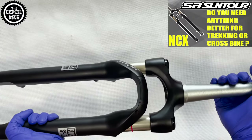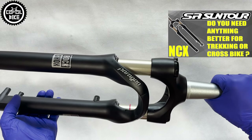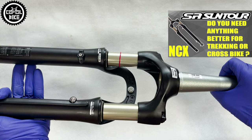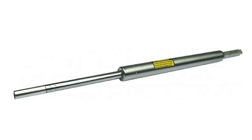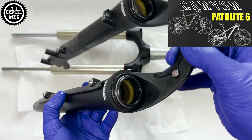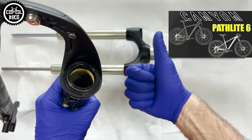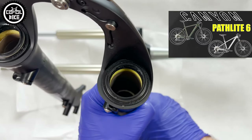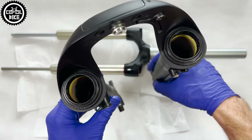It is a bit more expensive than the Suntour N6, but it is also much better — I believe the Paragon is one or even two levels higher. It has a better, rebuildable Motion Control damper, unlike the N6 which has a closed one-piece steel cartridge. RockShox also has better seals with oil foams, normal bushings, and real oil lubrication. Thanks to this it is stiffer, more durable, and it works better.